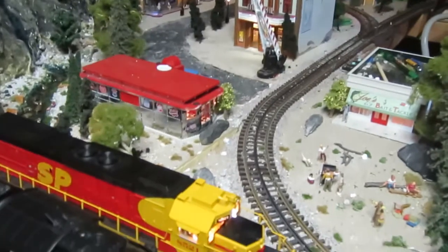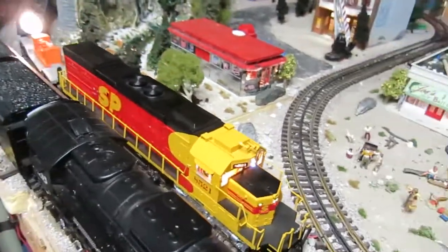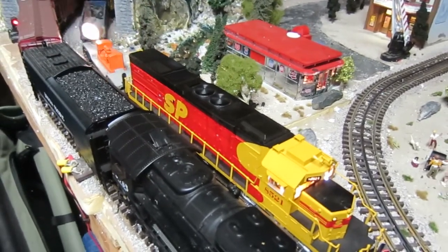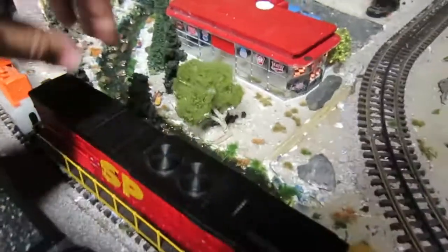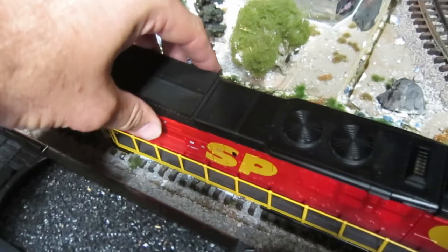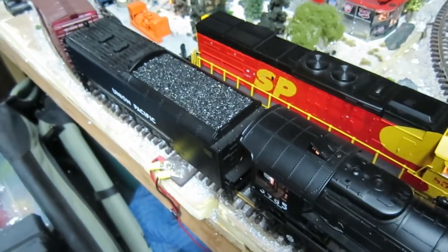My SD40-2 right here — the rear truck had seized. I pulled it apart this morning to figure out what was going on, and it turns out that probably a piece of ballast or something got stuck in the gears. I couldn't see it, but the back truck wheels were lock solid. So with my fingers I just rocked that back and forth — you can see the can motor here with the flywheel — and kept doing that over and over until it started to loosen up and I could spin it completely 360 degrees.